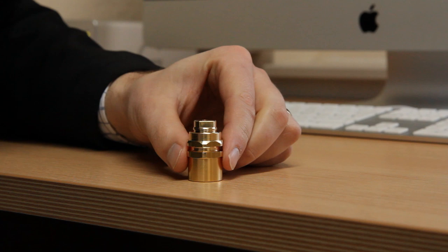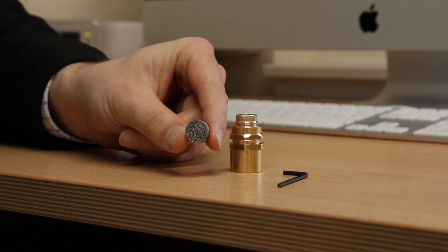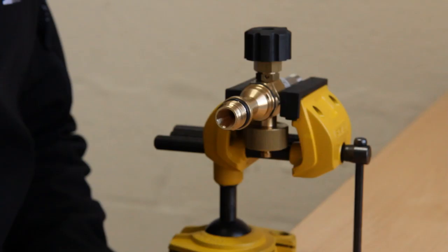To unblock the filter, soak it overnight in a strong descaling solution — such solutions can be purchased in most DIY stores. Finally, reassemble your lance in reverse order and test that everything is tight before reusing it.